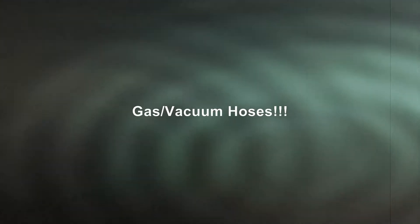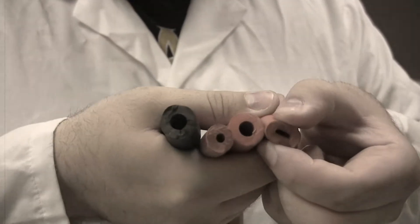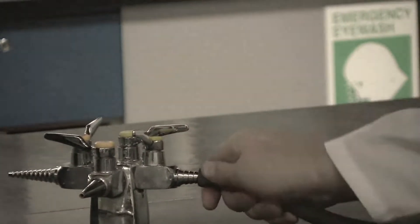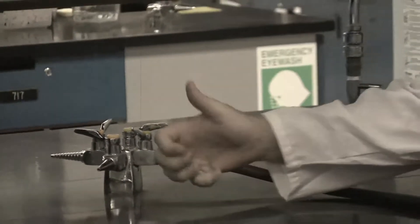Now for gas and vacuum hoses. Note these come in all shapes and sizes, and there's not one particular color per water or gas. These ones have a thicker outer diameter and cannot be crushed as easily. They are a lot tougher to put on the vacuum nozzles or gas nozzles.